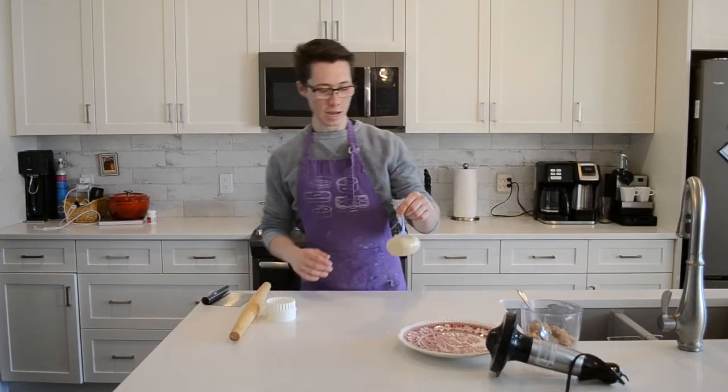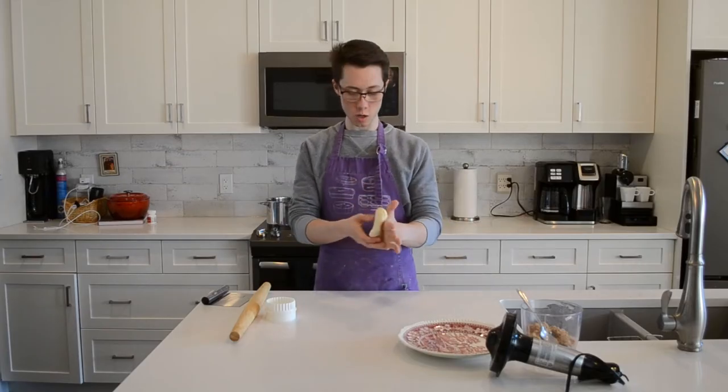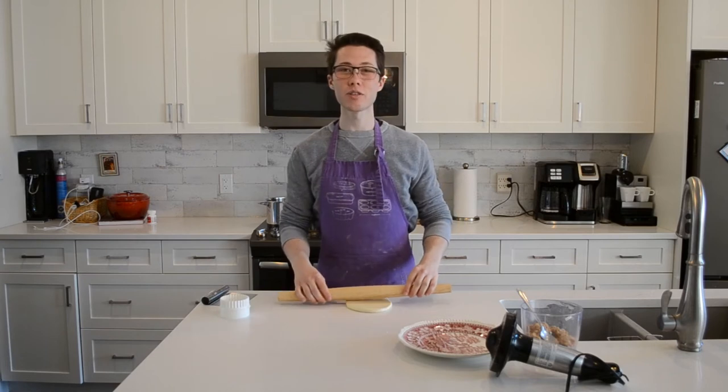It's been half an hour. At this point, you're probably thinking, 'This is a lot of work. Why don't I just make a bowl of cereal?' To which I say... yep. Anyway, we're going to take our dough out, and we're going to roll it with a rolling pin to the thickness of very thin.